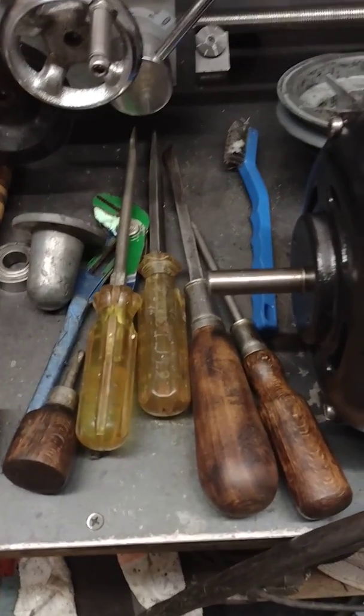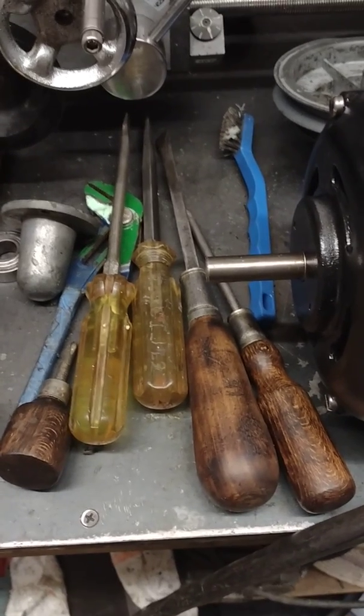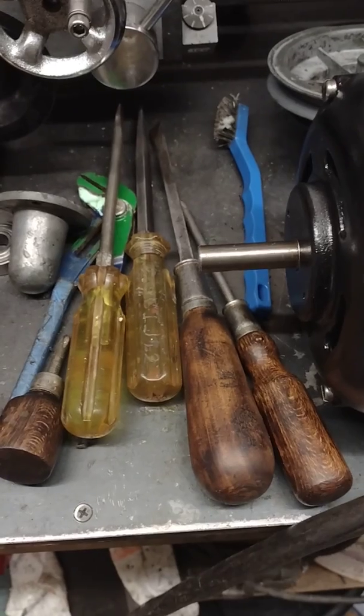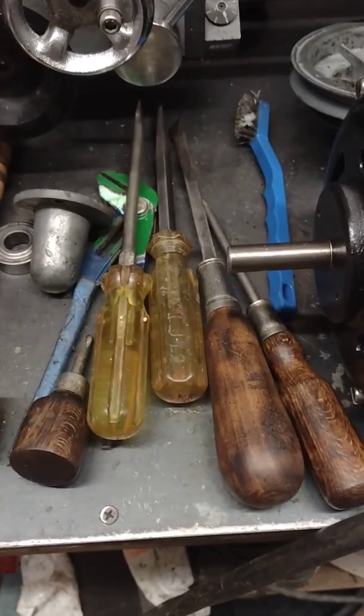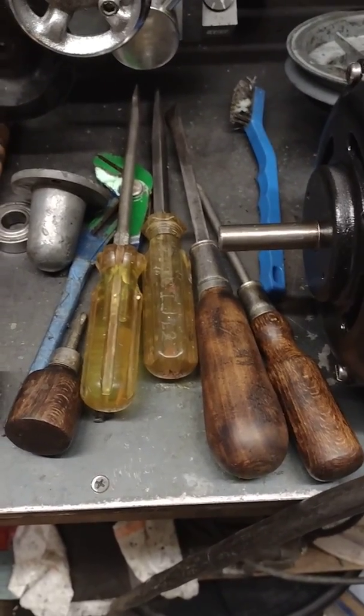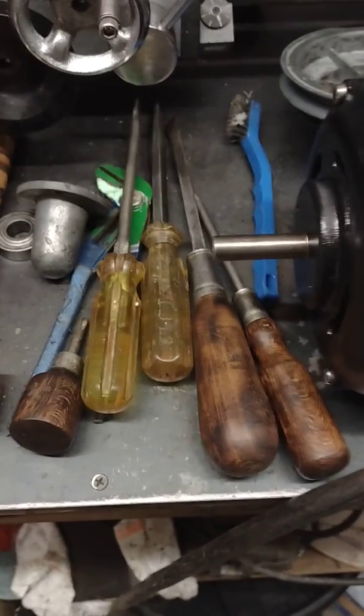Hello again, welcome to Busted Knuckles Little Shop of Horrors. What you see here is a small sampling of some vintage screwdrivers that one of the readers of my blog sent to me. I'm just tickled to death over that — it was very, very nice of you, and I just wanted to let you know that I actually do use these things.